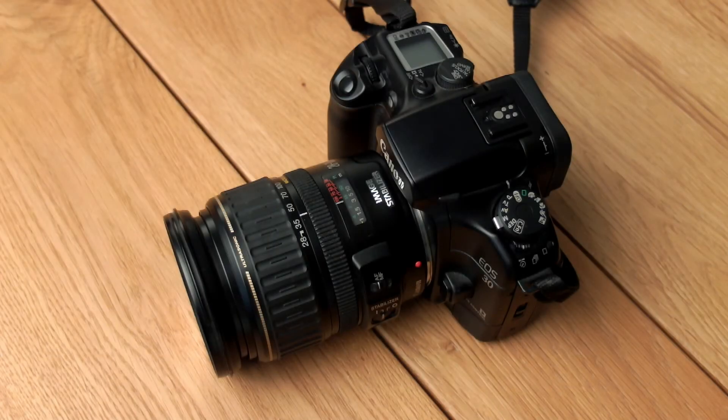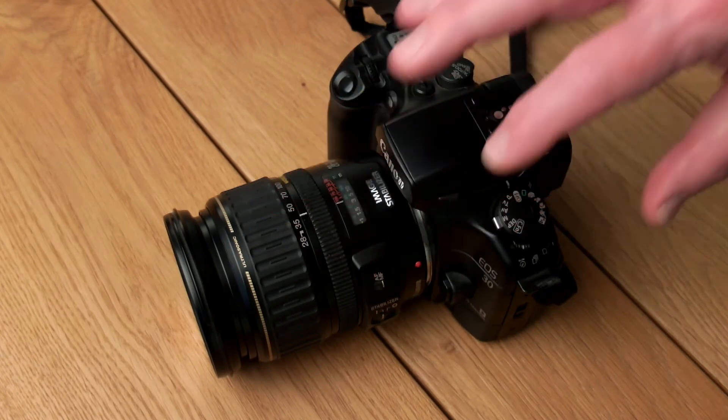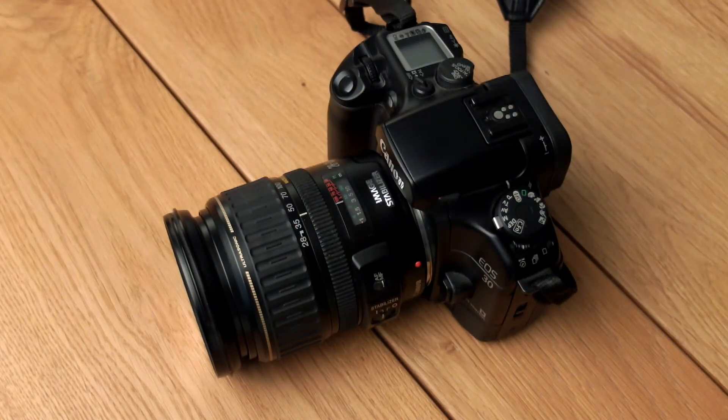Someone mentioned that this camera does not have a spot metering mode, which is correct. The camera has evaluative, partial, and center-weighted average metering modes. What is interesting is that if you put the lens to manual focus, the metering will only concentrate on the very small center focusing point, which actually gives you a spot metering mode. So if you want true spot metering, put it to manual focus and it will concentrate only on the center focusing point.